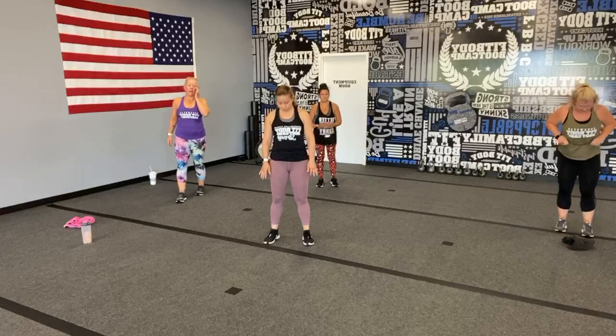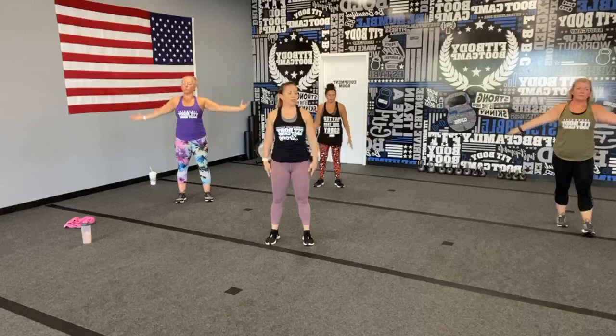Drop those heels, stay hinged over just a few seconds longer. Soften those knees, roll it up nice and slowly, rolling those shoulders back at the top. Let's do a neck roll just across the front from one side to the other. Take one more inhale all the way up — have a nice big exhale. Great job!